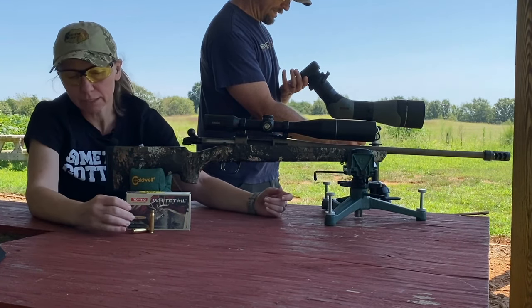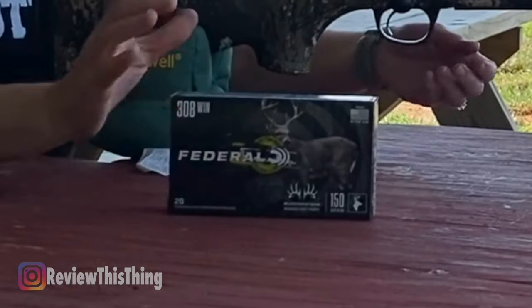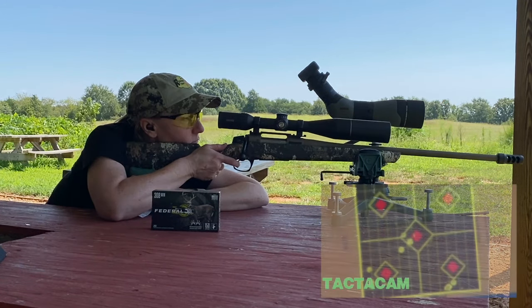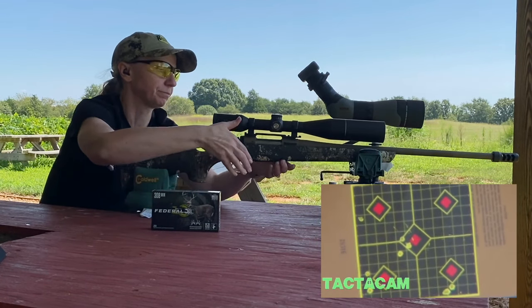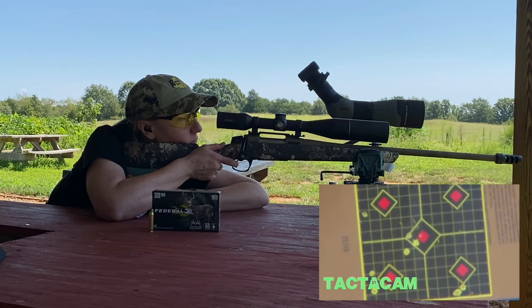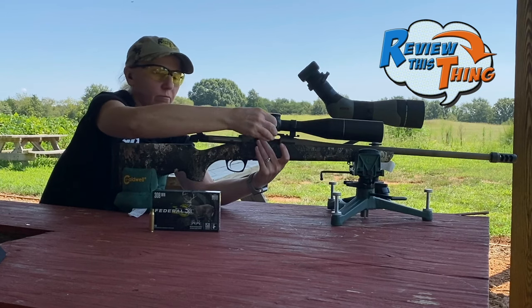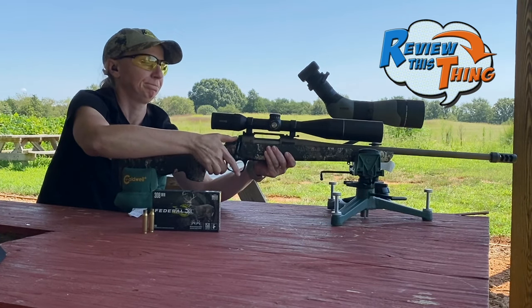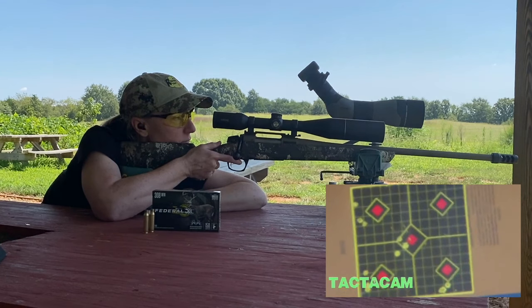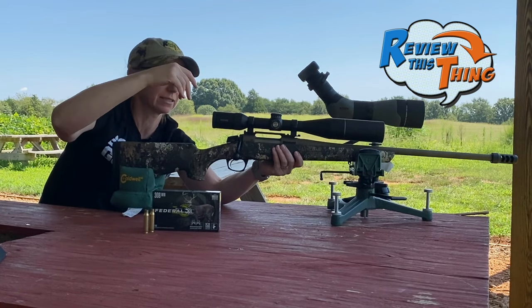Next are the Federal Buckmasters, also 150 grain. Let's see. I might need to shoot one more because I think that second one I screwed up.